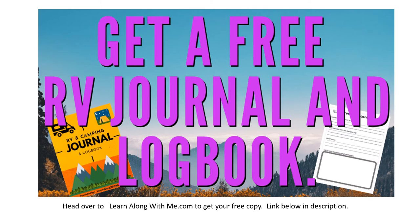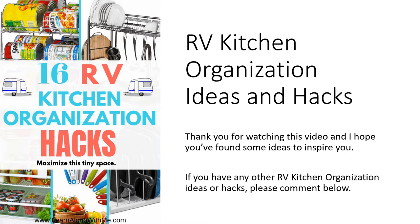If you're curious, you can get a free RV journal and logbook to keep track of your camping memories by heading over to learnalongwithme.com. Click on one of the RVing and camping articles and you'll be able to follow a link to get your free copy. Thank you for watching — this has been 16 RV Kitchen Organization Hacks and Ideas. If you have any ideas on how to organize your kitchen, please comment below, as other RVers will be eager to learn them.